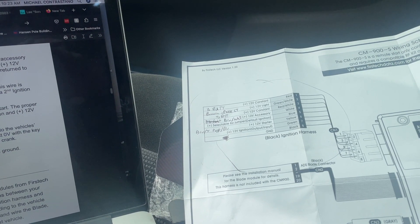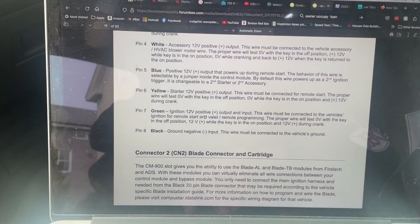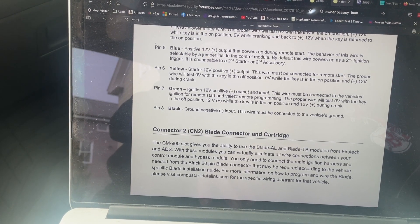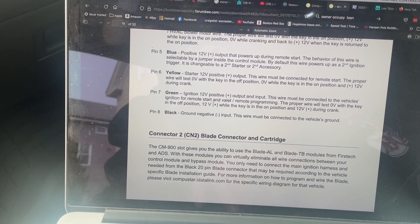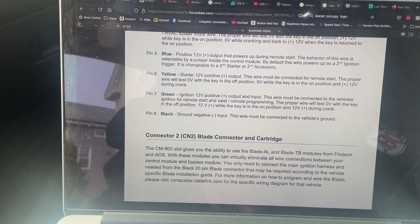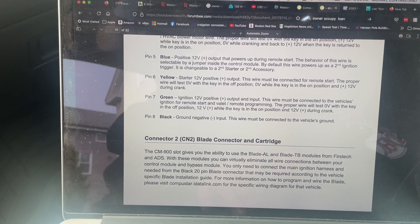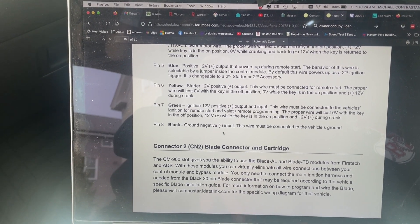Next one is a green wire - '12-volt ignition output input.' How can it be an output and an input? Interpreting that: '12-volt positive output and input - this wire must be connected to the vehicle ignition for remote start and valet remote start programming.' Okay, that tells me right there - I'm not using programming or any of that, so I don't need this wire. As far as I know, we'll see. And of course you need a ground - black.